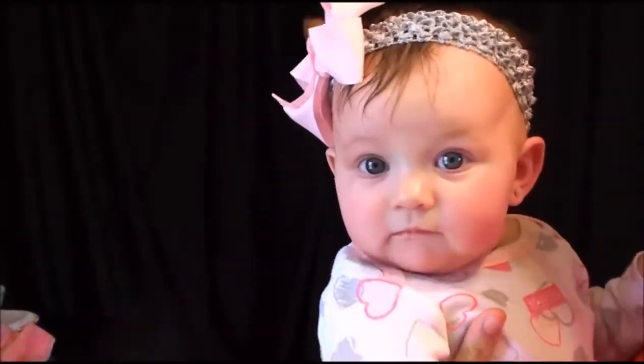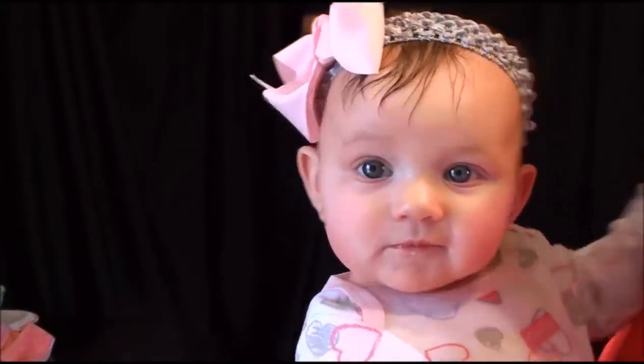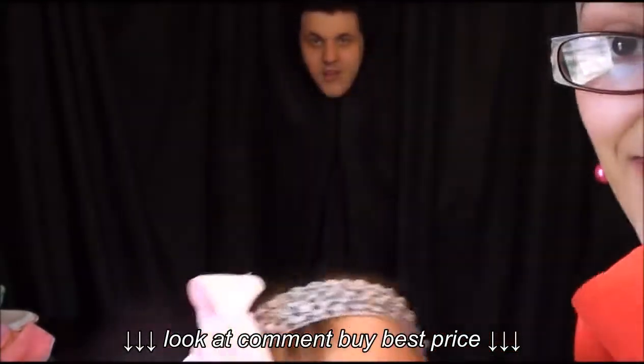Say hi, Coralie. Hello. Hello. Move her head. Hi. That's just weird.